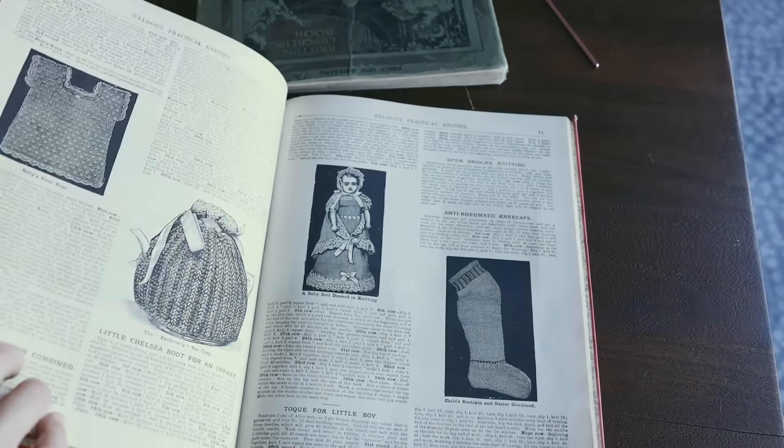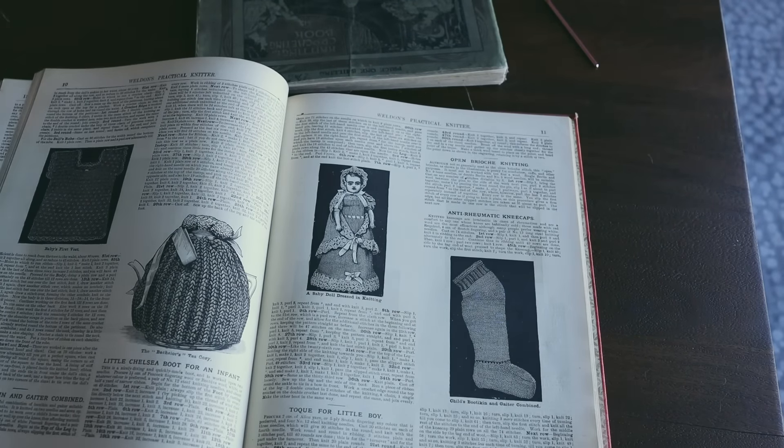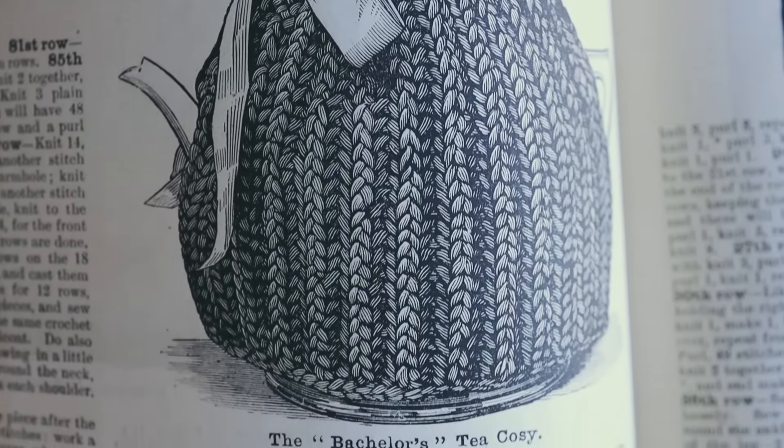You may know that I keep a constant eye out for antique knitting-related things online, and I got really lucky with a set of Weldon's Practical Needlework. In volume 7 — you can tell from the seven stars on the cover — there is a pattern for a tea cozy, and that is the one I am going to knit today.